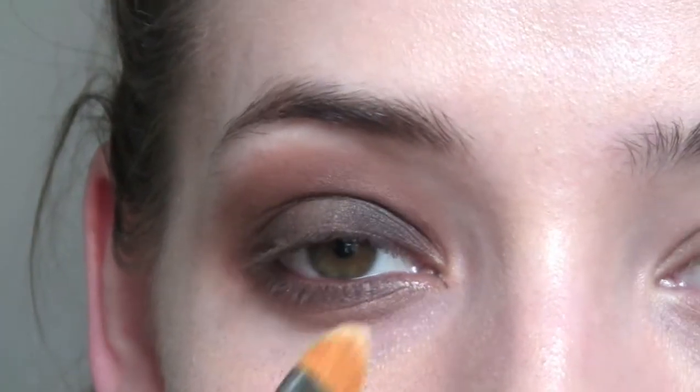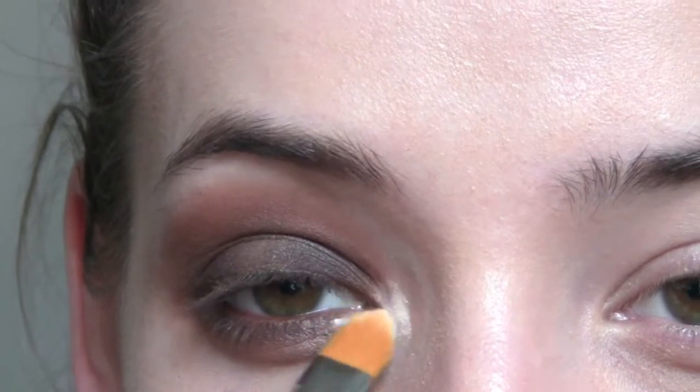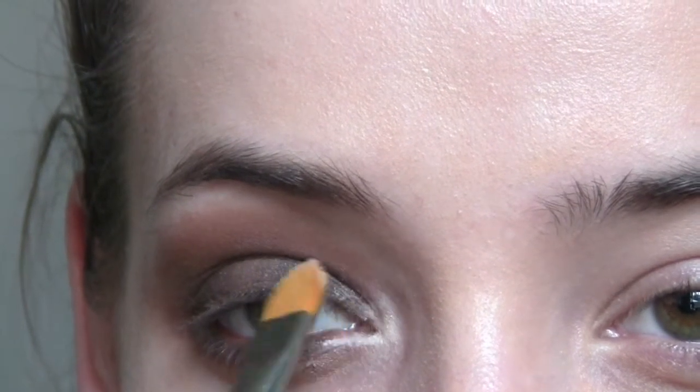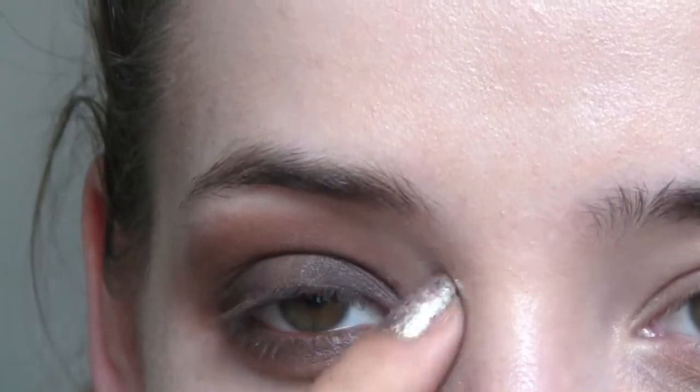I want to take that lighter color again and pop that on my inner corner. That is the finished look — I'm really happy with how it came out. I hope you guys found this really helpful, so stay tuned for the next one.